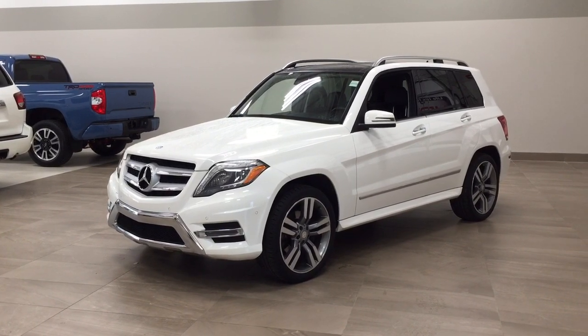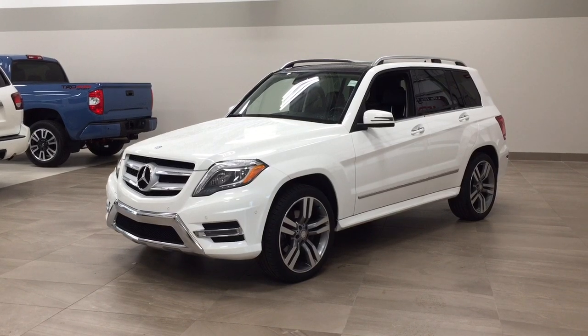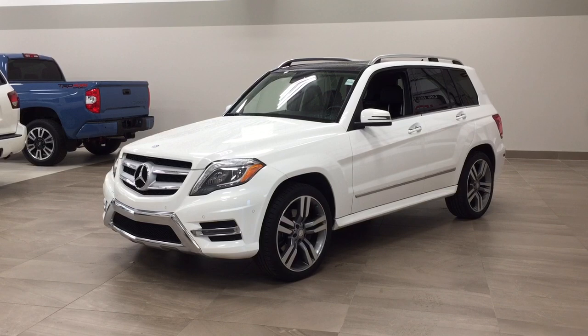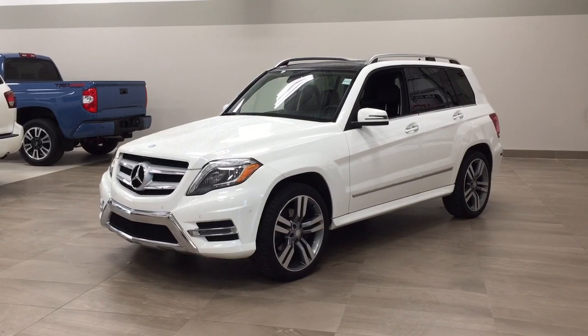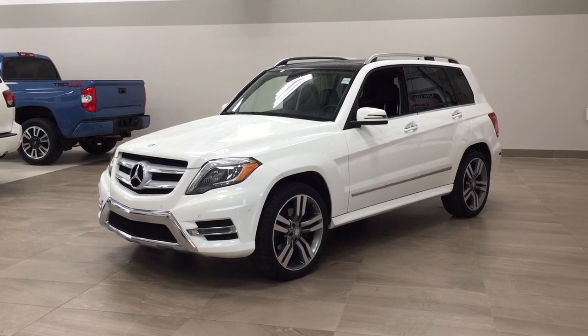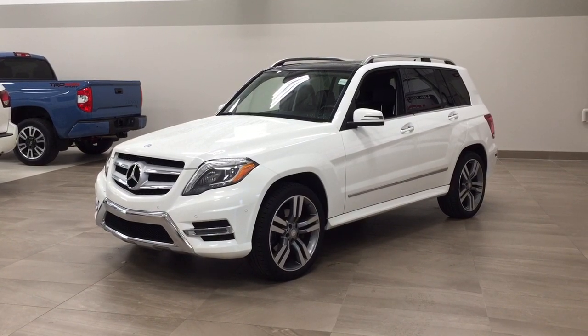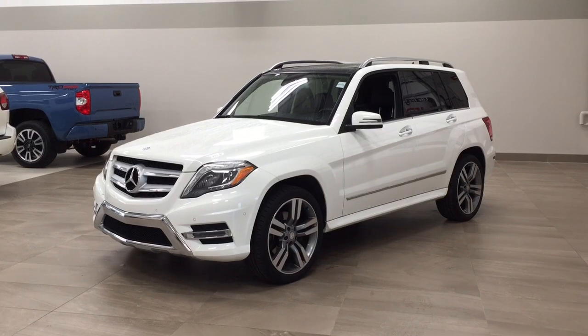The most notable features on this GLK 350 are its parking sensors. You also have heated front seats and an additional set of rims and tires. I'm going to go through a couple more features on the inside and outside of the vehicle to get you better familiar with this 2014 Mercedes-Benz GLK 350. Let's get started.